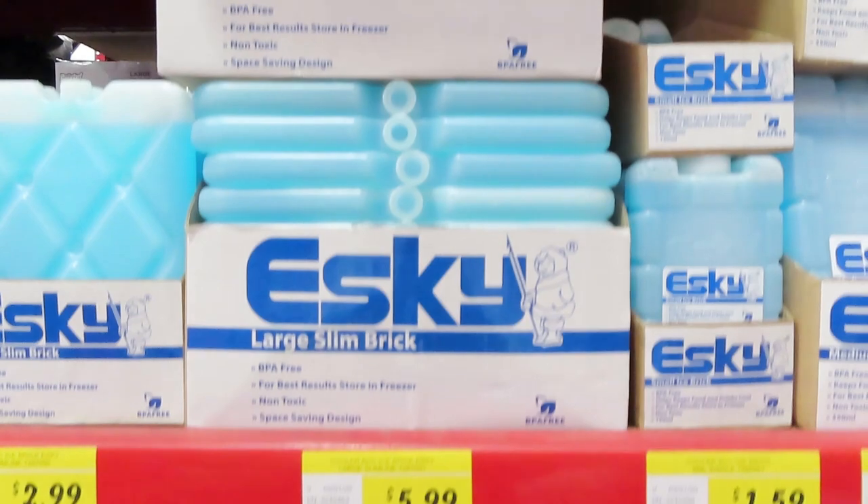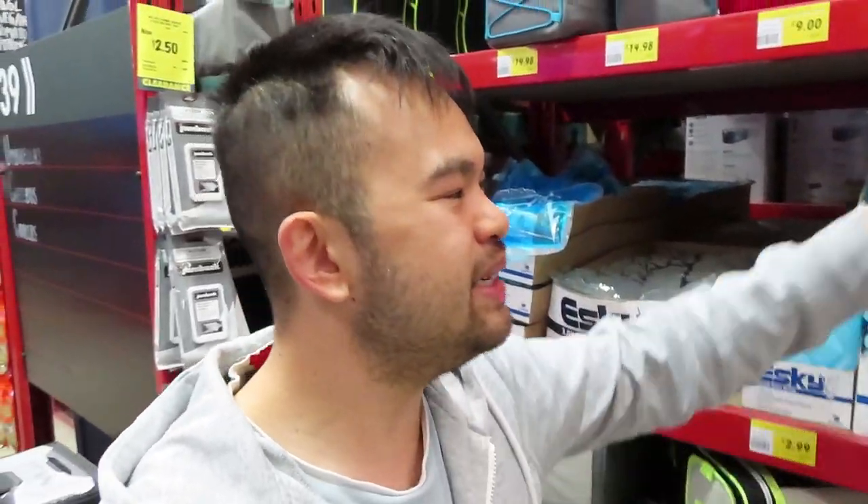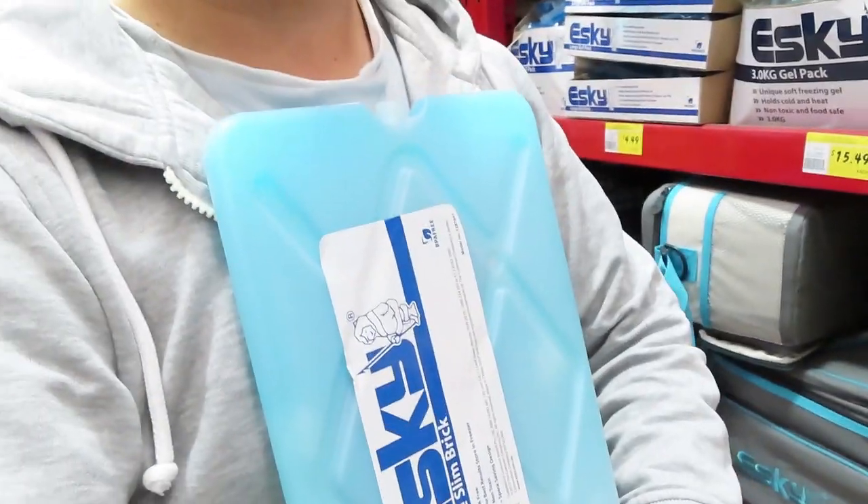$80 divided by 6 is like 12-point-something. So essentially, if you're paying $80 for one brick in comparison to $6 a brick, clearly this is the more price-efficient alternative. The product being sold for $80 had a design where the plate was placed on your chest and curved into you — that's probably a lot more comfortable, but with some handy dandy tools you could probably curve this into your chest too.